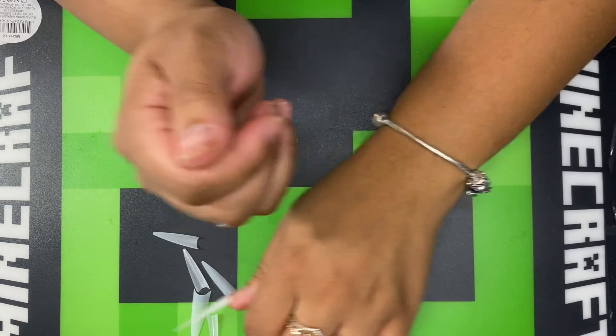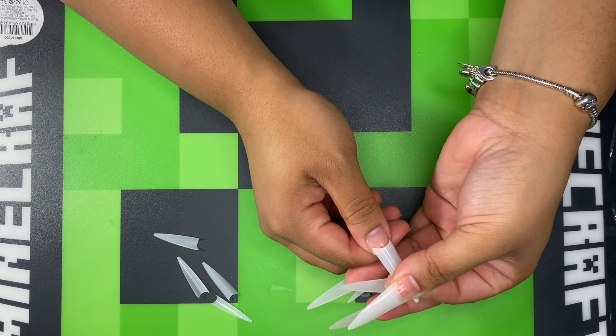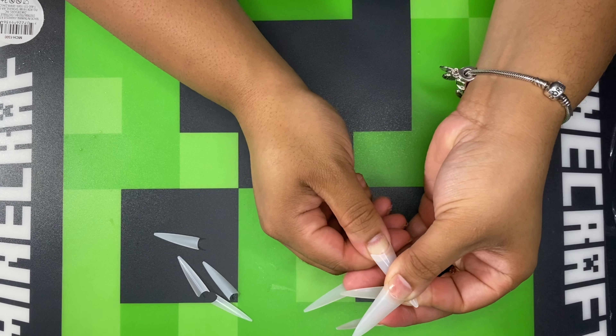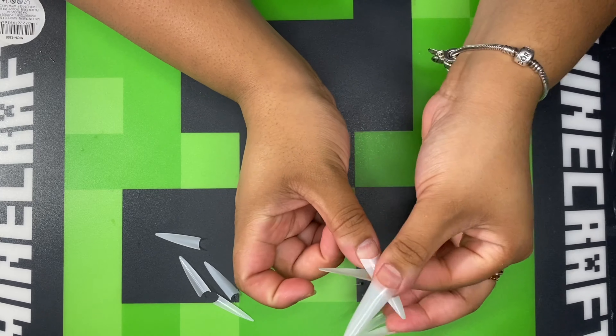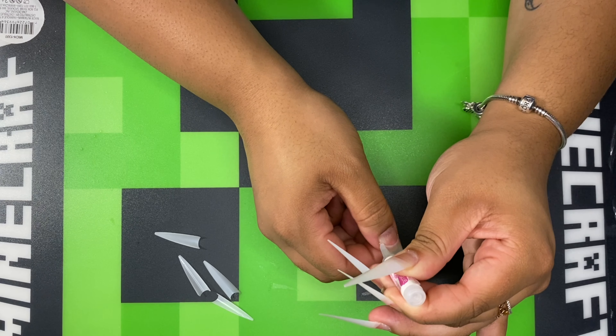Hey everyone, welcome to my channel. My name is Brittany. Welcome if you guys are new, welcome back if you are returning. In this video, I'm going to be doing a walkthrough on the steps I did to achieve this look.